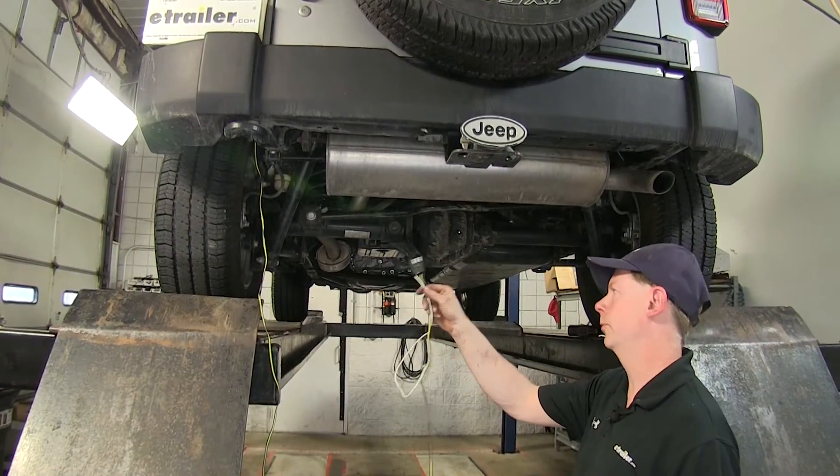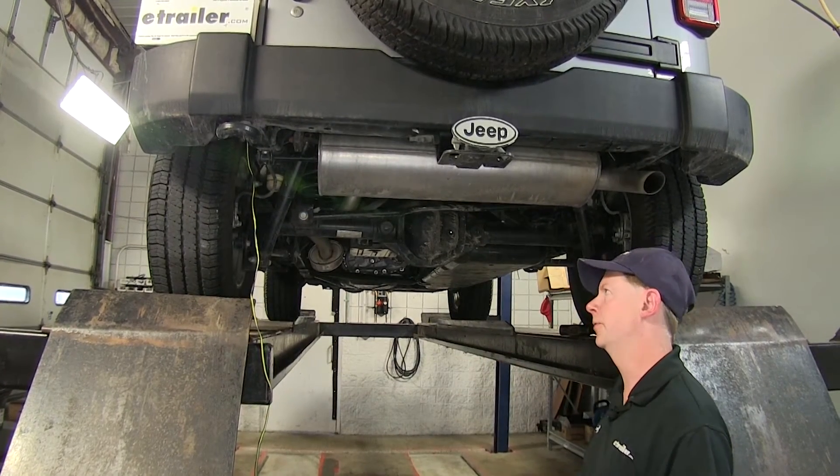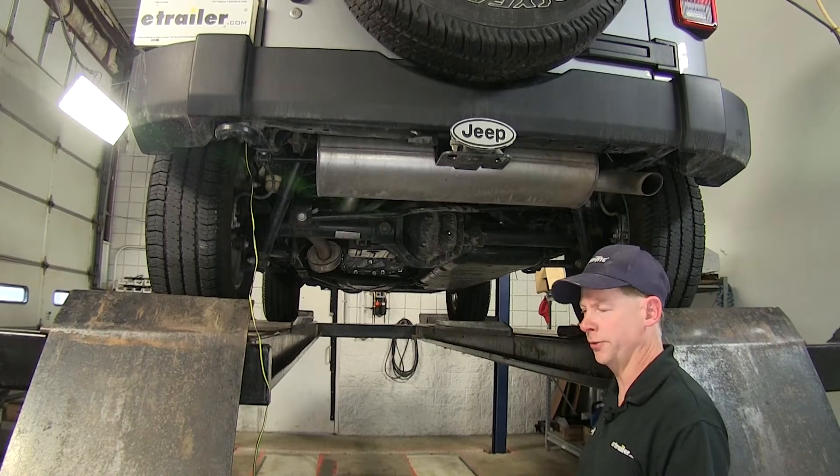Next up is our four-pole wire harness. We'll go ahead and route that towards the front of the vehicle. When we do that, we want to make sure we stay away from anything moving, like suspension components, or anything hot like the exhaust.